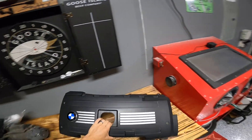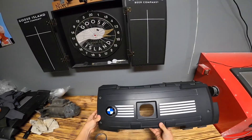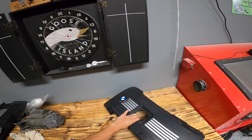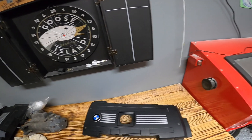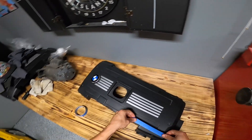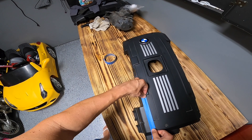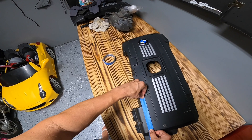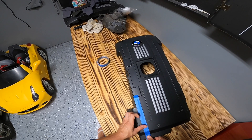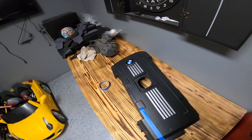All right, so here's the unmodified engine cover. I want to give a shout out to Gilbert from Precision Raceworks — he's the one that hooked me up with the new engine cover. So the first thing you want to do, you're going to have to follow this line. Let's mark it with a piece of tape to make a perfectly straight line, so that when you cut it, it looks nice and straight.